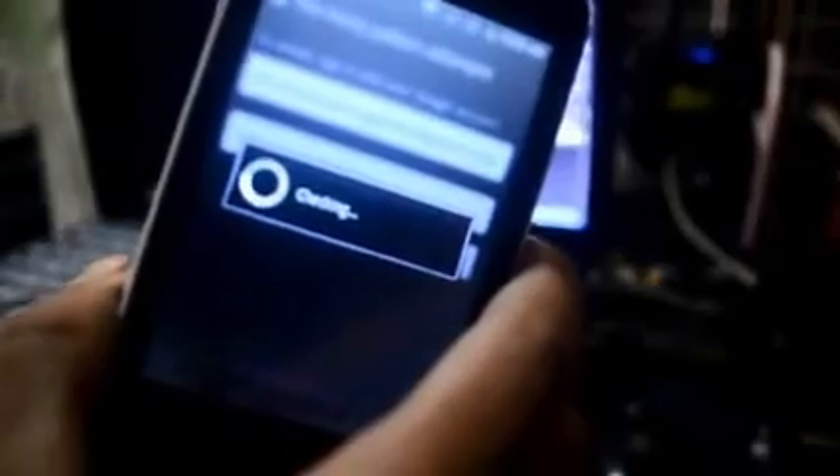Still checking. And there it is — it's asking for a new unlock pattern. So just do any pattern that you want and click Continue. Put it again, click Confirm, and your phone is good — you can use it again.